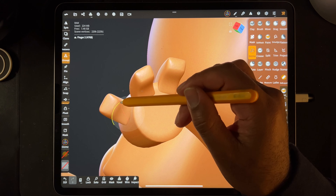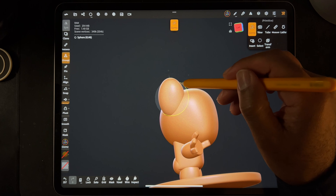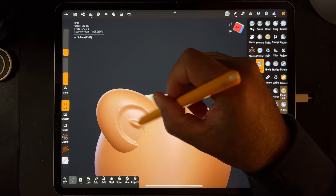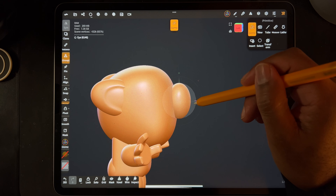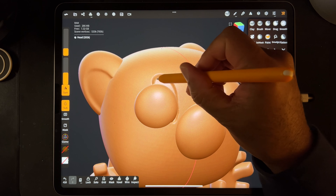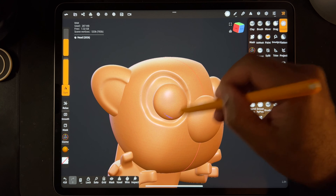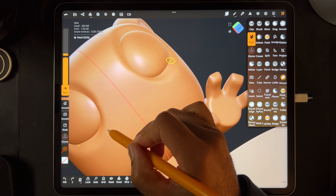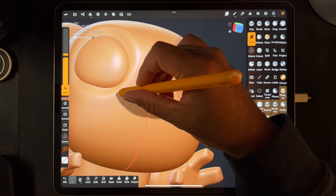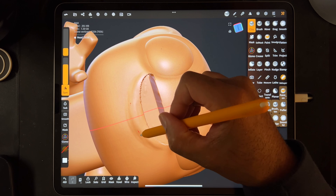If you're anything like me, getting started with 3D just feels very daunting, and it's very, very difficult. It seems very difficult because a lot of times it is. If you're going to try to jump into Blender, Blender to me is just like the most confusing system ever, but I had to learn enough of it to bring my sculpts from Nomad into Blender to get the renders that I want.